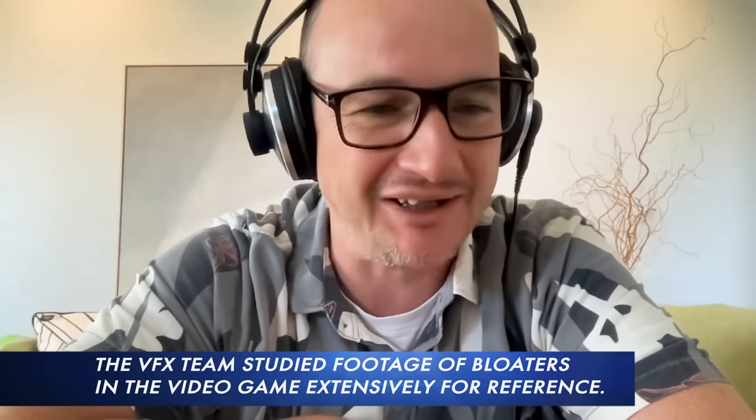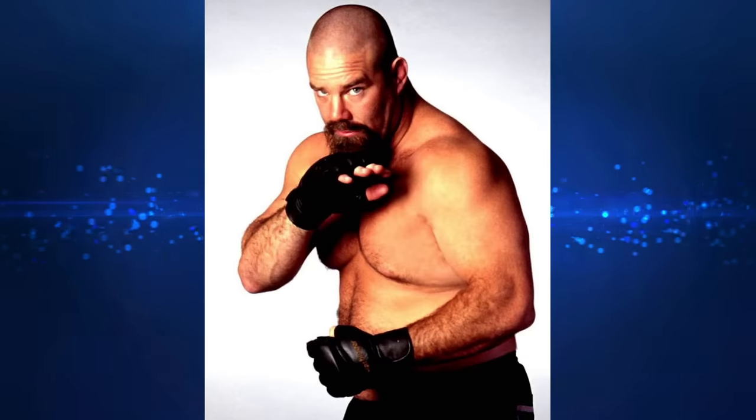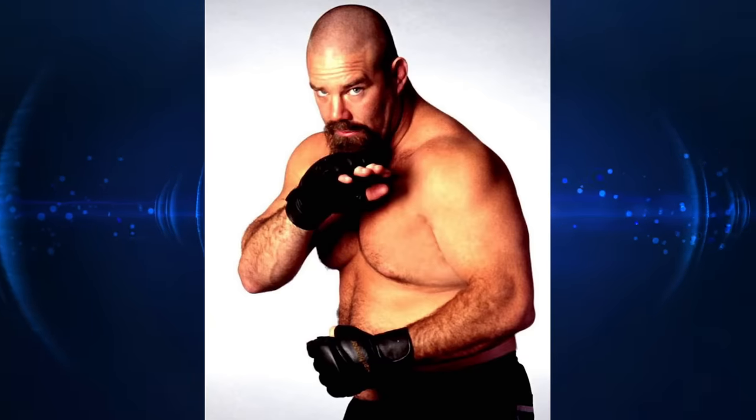He's a pretty iconic character in the end. One of the references that I like — I think Craig Mason pulled this out, or Alex Wang brought it up — was a picture of an MMA fighter. I think it was Tank Abbott. They were like, can we make him look like this? He's really big but also athletic and could beat the crap out of you.